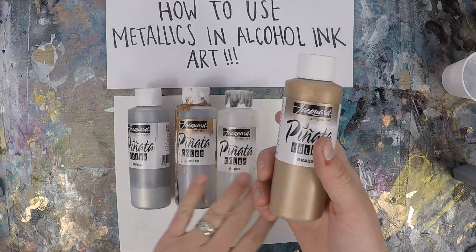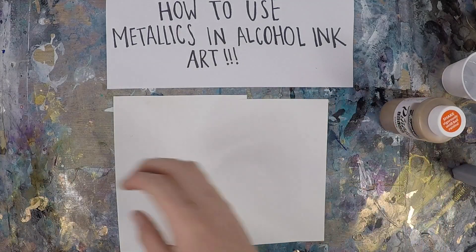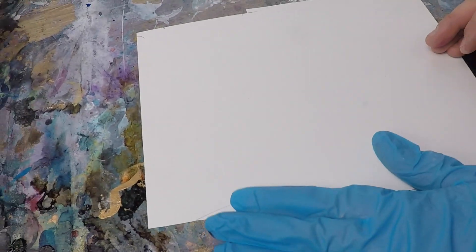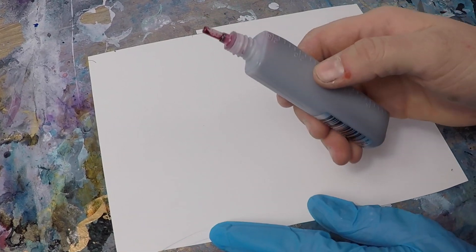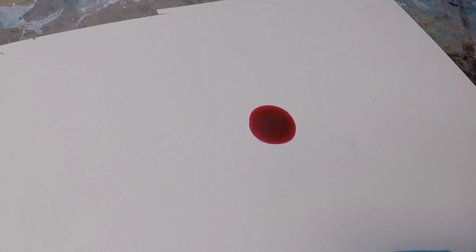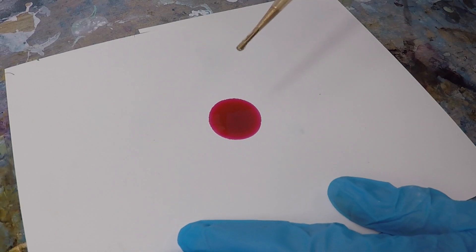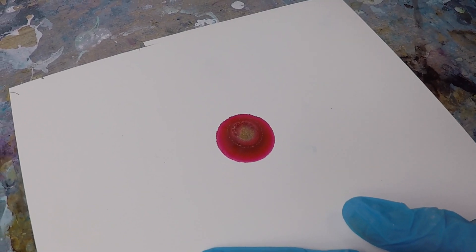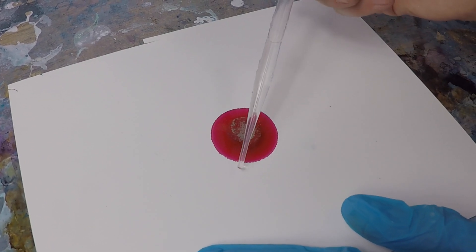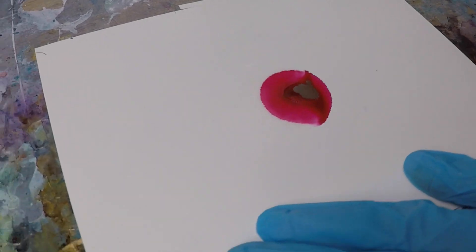The brass is so pretty. I use it in probably too many of my pieces, but we'll be using that today in this video. I'm going to show you how I add my metallics into my ink and move it with the alcohol. First, I'm going to take the ink and just put a drop of it on my Yupo paper. Next, I'm going to take my pipette and put just a couple of drops of the Jacquard brass into the ink. Then I'm putting some 91% isopropyl alcohol around the ink — you're going to see it start to push that gold around, which is what you want to see.